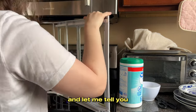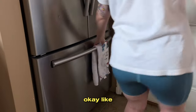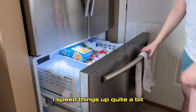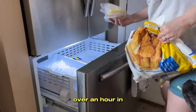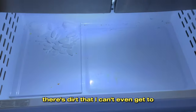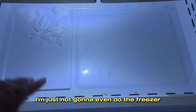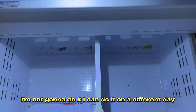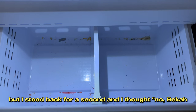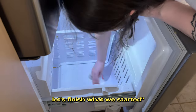At this point I was over an hour in — a lot gets cut out and things are sped up in these videos. Over an hour in, I'd had such a difficult time getting the shelves back in, I can't pull the drawers out, there's dirt I can't even reach, and I was like 'screw it, I'm just not going to do the freezer.' But I stood back for a second and thought, no — let's finish what we started. So that's what I did.